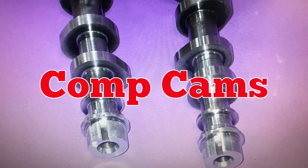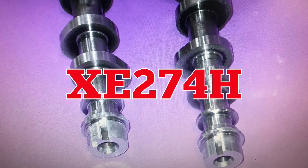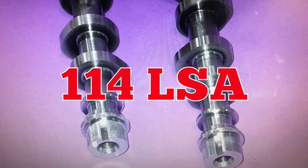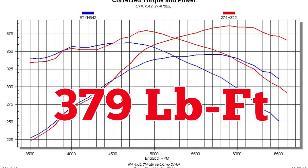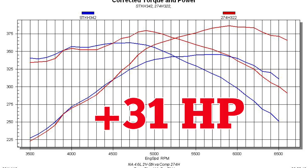Next up, we installed a set of CompCams. The XE274H cams featured 500 lift, a 236-240 degree duration split, and a 114 degree lobe separation angle. Equipped with the CompCams, the power output of our naturally aspirated 4.6 liter jumped to 377 horsepower and 379 foot-pounds of torque. Run NA, those CompCams were worth an extra 31 horsepower.